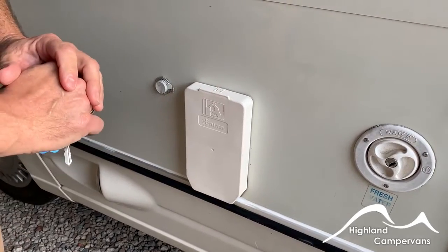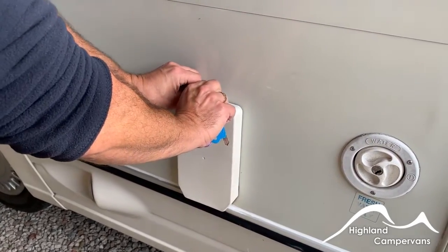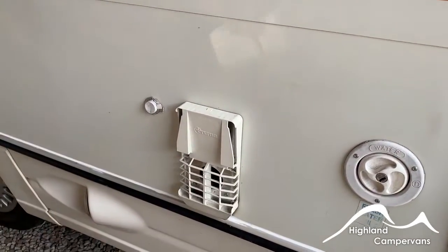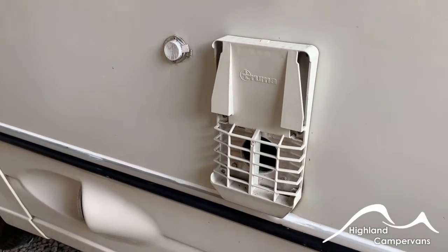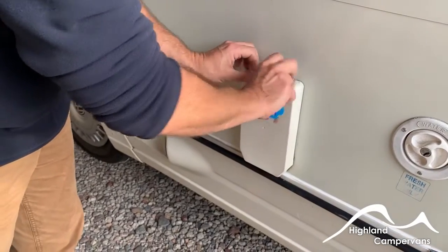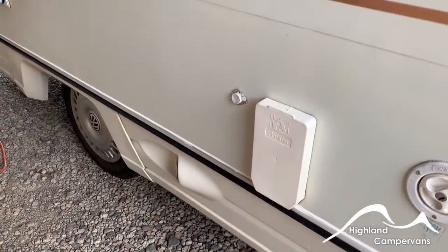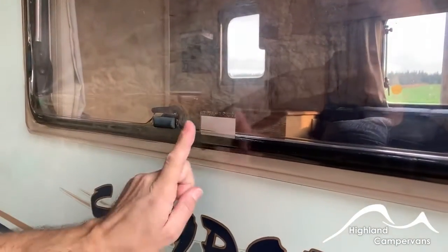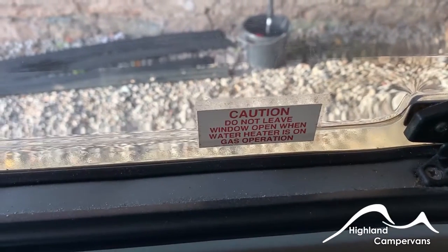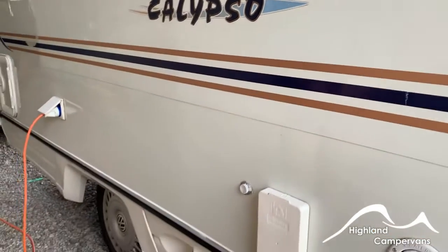You've got a Truma gas and electric water heater. When you're using the water heater on gas you need to take this cover off so that the gas part of the unit can actually breathe. It secures back on like so. Make sure that this window stays shut if you're using the water heater on gas because it stops some of the carbon monoxide fumes from coming back up. If you're using it on electric, absolutely fine, not a problem.